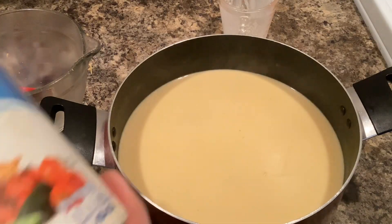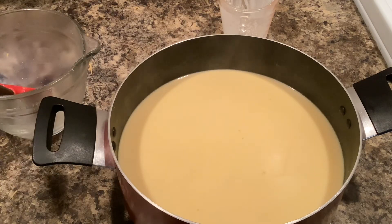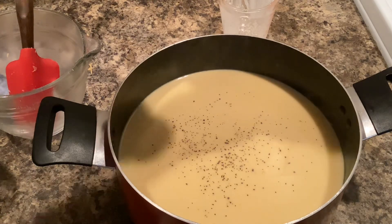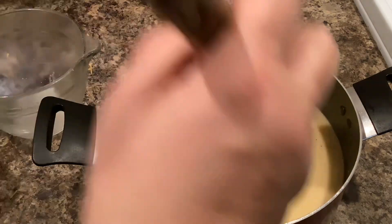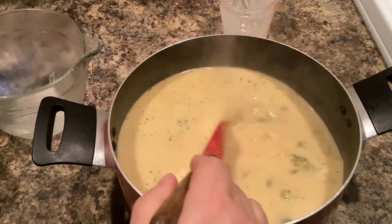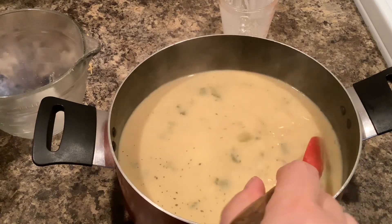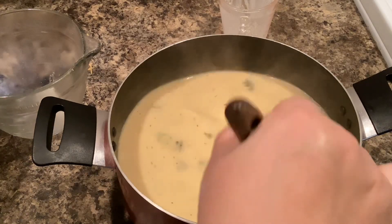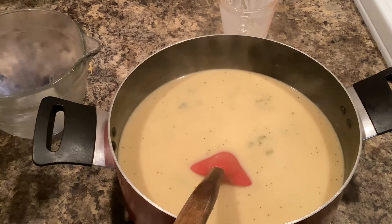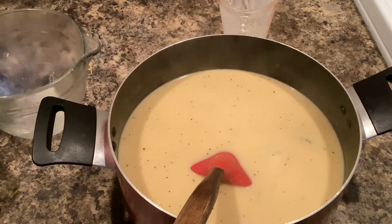Once you have your cheese melted in, add salt and pepper to taste and mix that in, and then you're ready to serve. It also tells you that if you cover it and store the leftovers, they will be good in the refrigerator for up to two days. Enjoy!